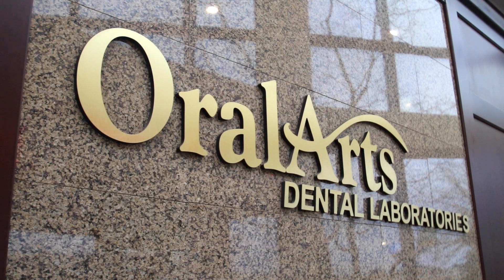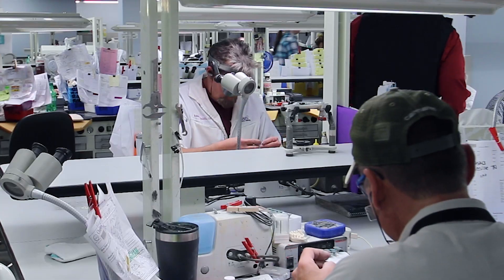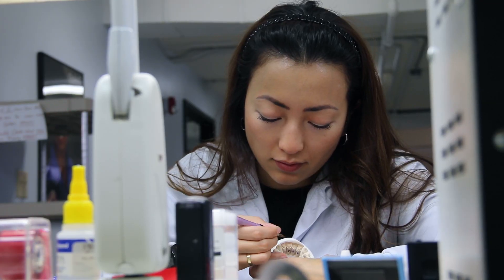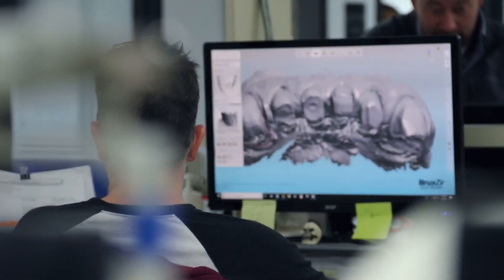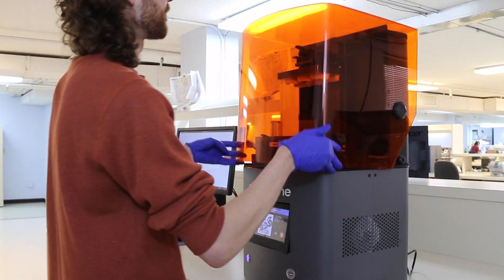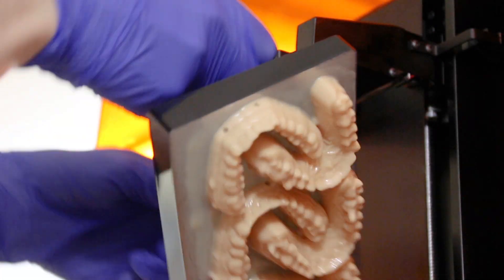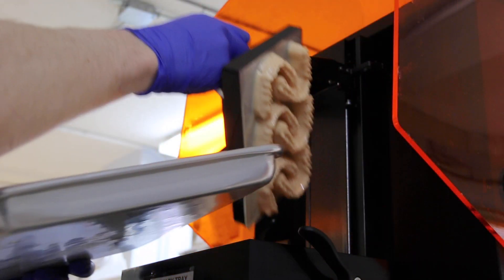Welcome to Oral Arts Dental Laboratories. I'm Matt Winstead, Vice President. Our laboratory was founded by my father in 1970 on quality, technology, and service. And 3D printing plays a huge role in our mission for having a technological laboratory.